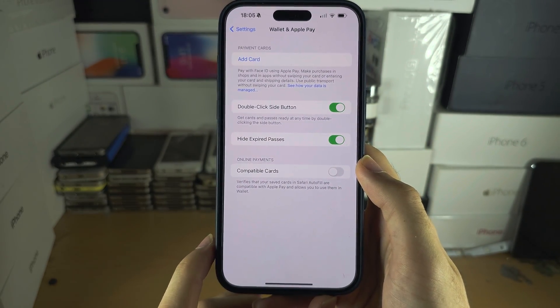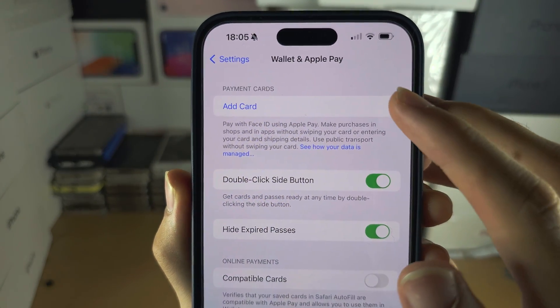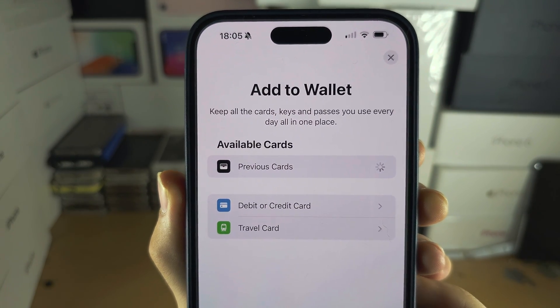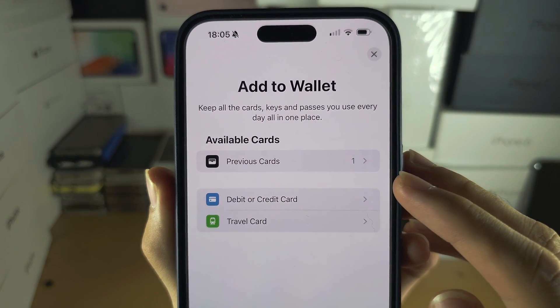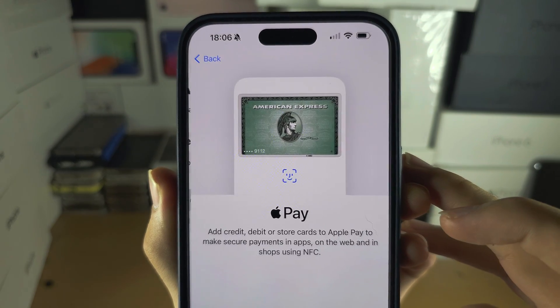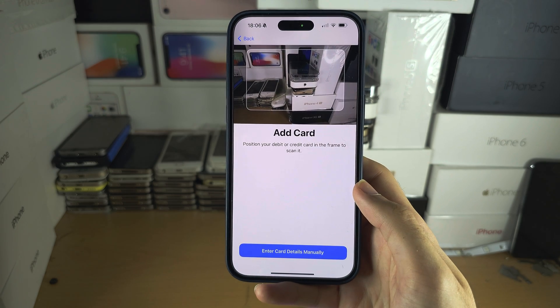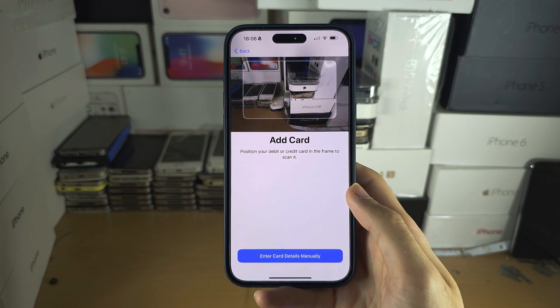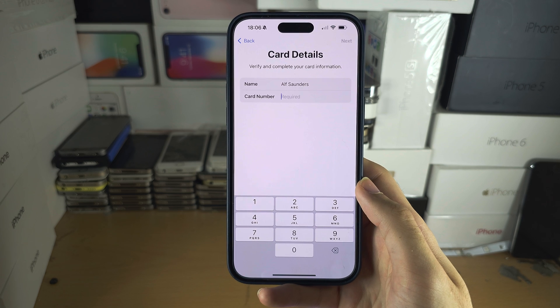In here you will see at the top Add Card. Tap on Add Card and then we see Add to Wallet. We're going to select Debit or Credit Card, and then we have the Apple Pay message. Tap on Continue, and you can either scan your card or enter card details manually.